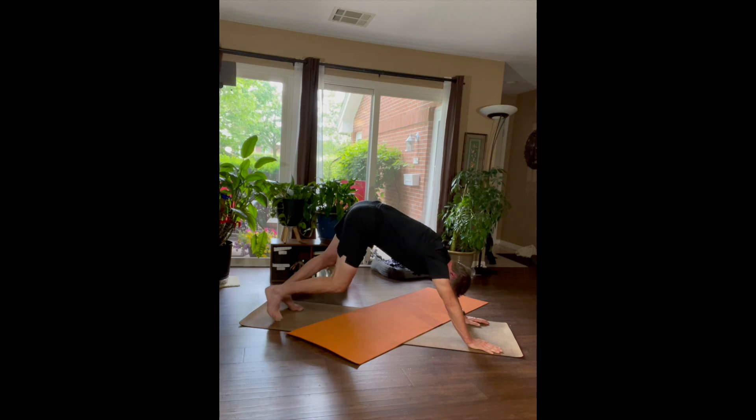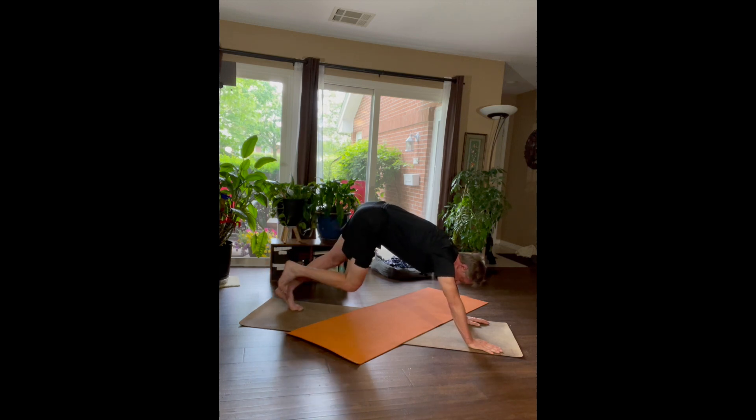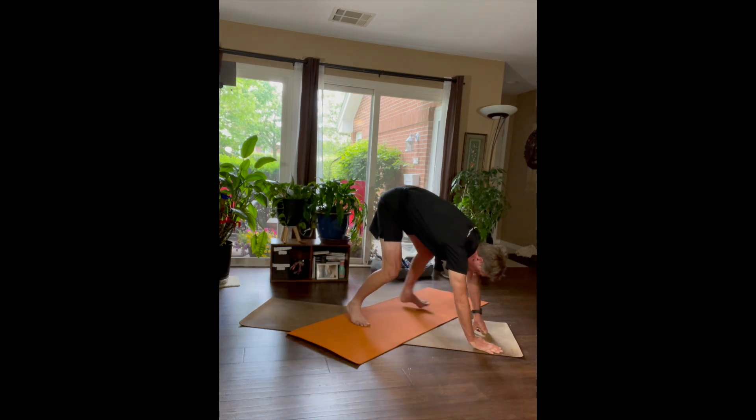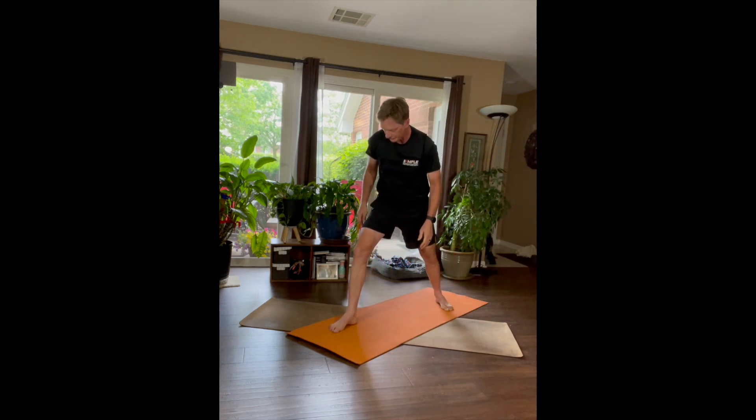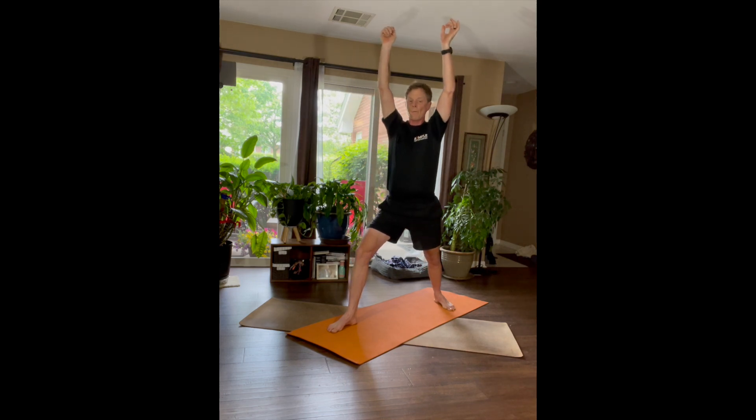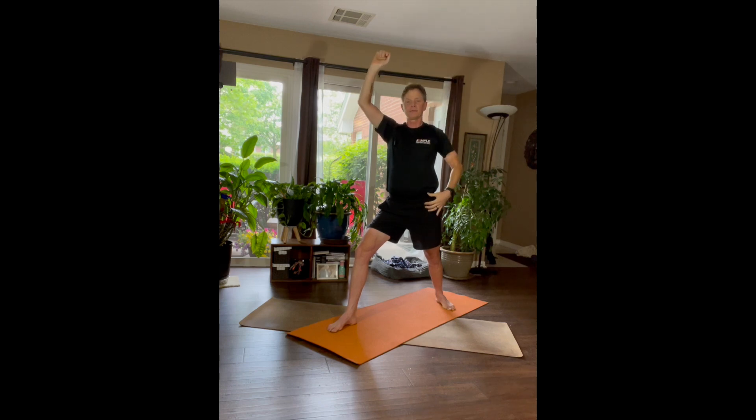Let's bring our right foot up in the air, bring it forward — I'm going to switch positions — and come into a Warrior One on this side. Again, you should be feeling this in your left hip, in your left psoas muscle.